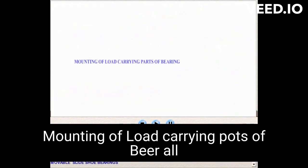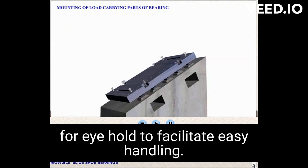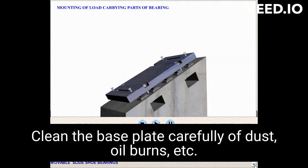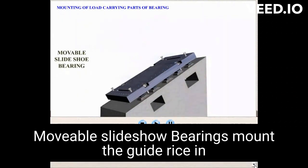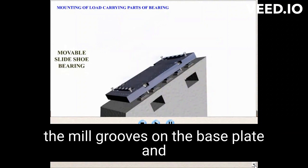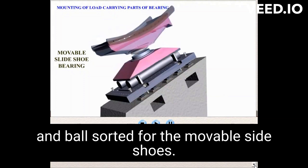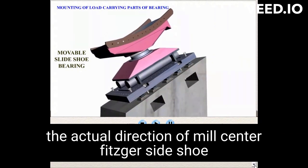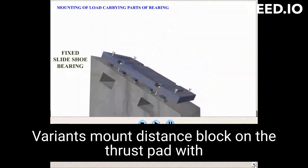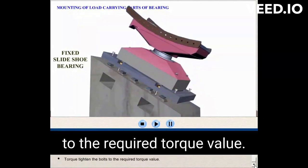Mounting of load-carrying parts of bearing. All load-carrying parts are provided with threaded holes for eyebolts to facilitate easy handling. Clean the base plate carefully of dust, oil, burrs, etc. For movable slide shoe bearings, mount the guide rails in the milled grooves on the base plate and torque tighten to the required value. Mount the rollers with spacers and thrust pad and ball socket for the movable slide shoes. Ensure that the rollers are free to move in the axial direction of the mill center. For fixed slide shoe bearings, mount the distance block and thrust pad with ball socket using bolt holes, and torque tighten the bolts to the required torque value.